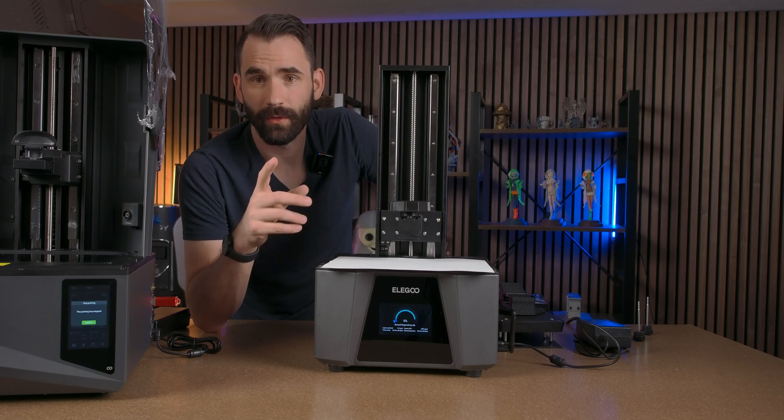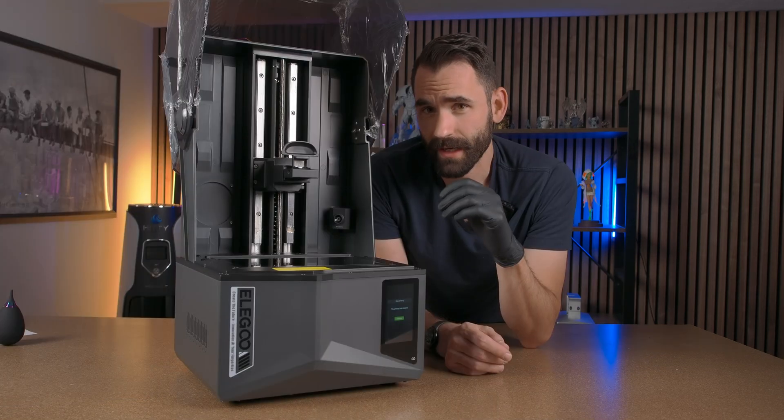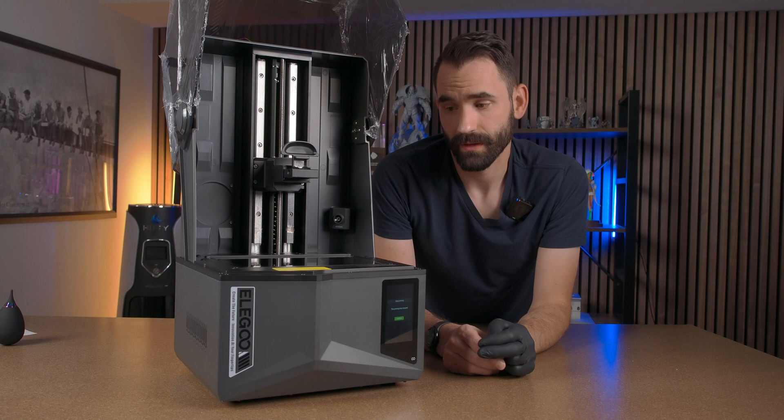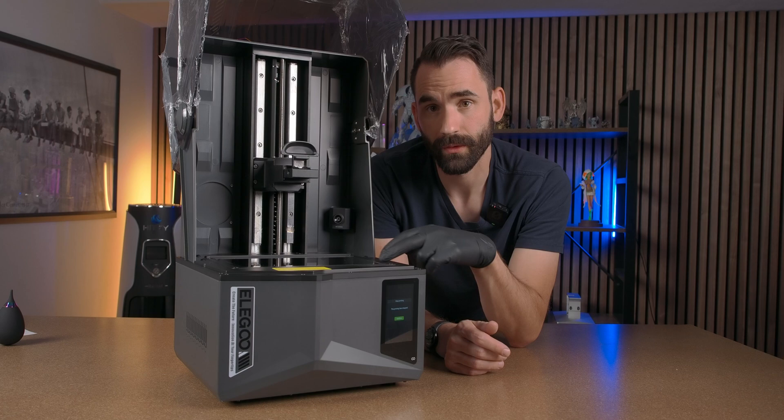Now that we've covered how to do a dry print on the Saturn 3 Ultra, let's show how that's different on the Saturn 4 Ultra. With the Saturn 4 Ultra it's gonna be a little bit different because this printer has to do two checks before it can start the dry print: the first one is to check how much resin is in the vat, and the second check is to do an auto level check.